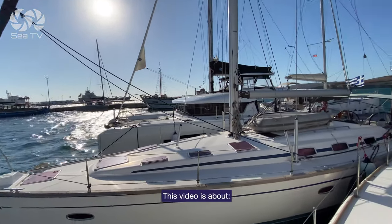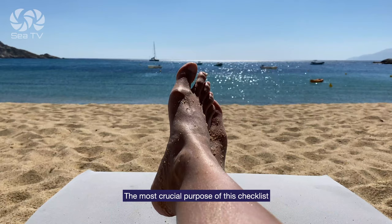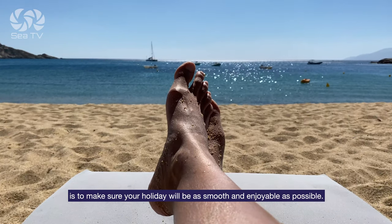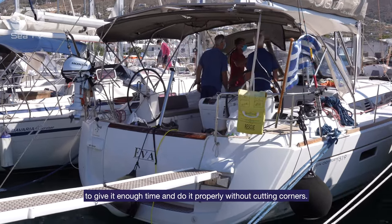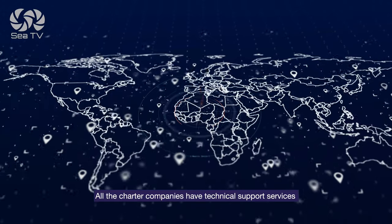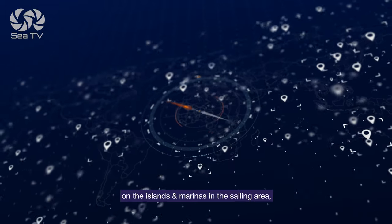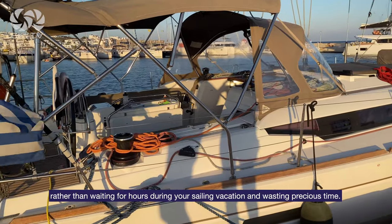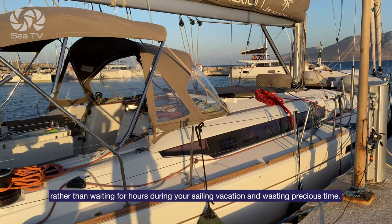Hello sailors. This video is about how to check your yacht over for your sailing vacation with a charter company. The most crucial purpose of this checklist is to make sure your holiday will be as smooth and enjoyable as possible. All charter companies have technical support services on the island and marinas in the sailing area, but it's way better to check that everything is working properly rather than waiting for hours during your sailing vacation and wasting precious time.